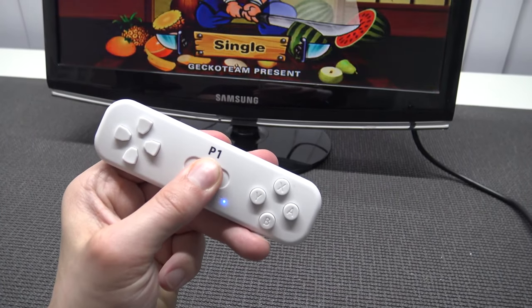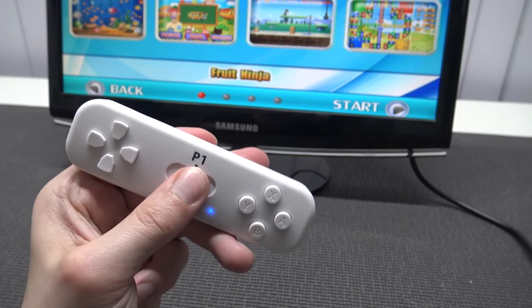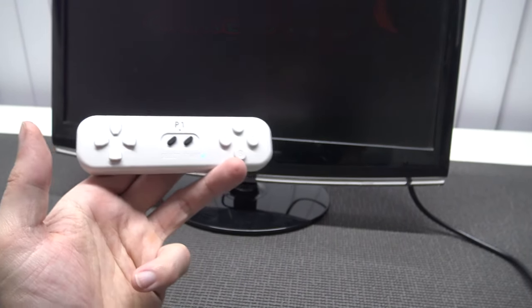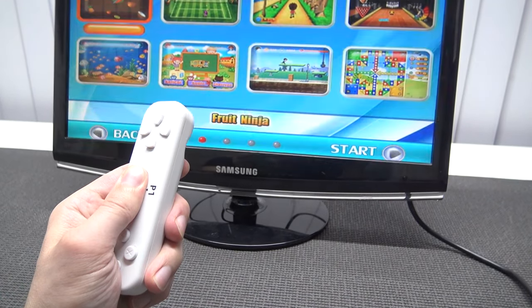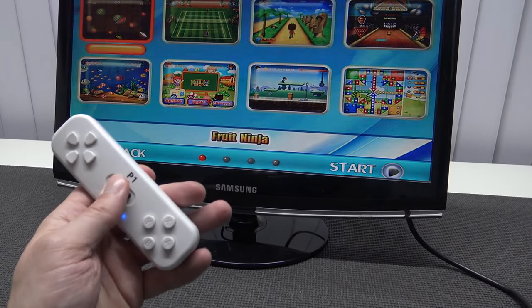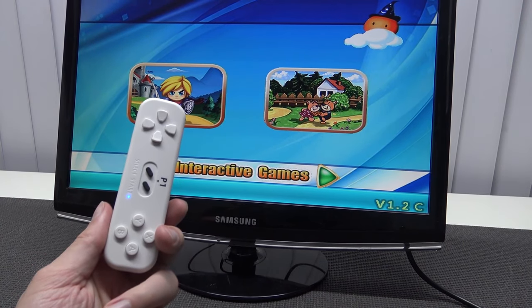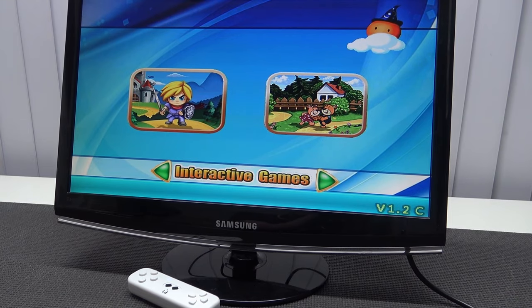In the manual — there was a piece of toilet-paper manual I forgot to show you — it says you need to hold select and start every single time if you want to go back. And yeah, out of nowhere it just starts up a game. Can I go back from this? Yes, I can. But that's how it works. It seems to be working, but this is not the best way in my opinion.